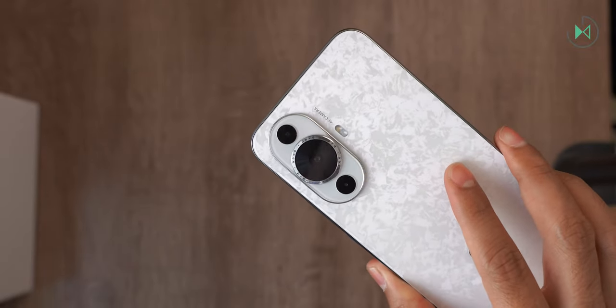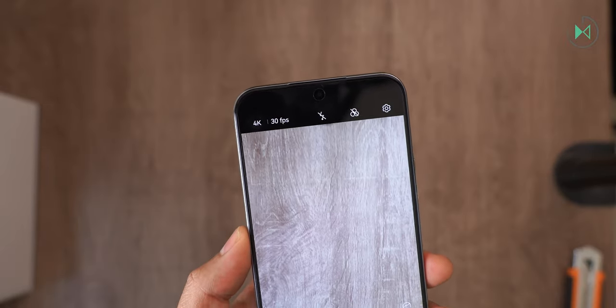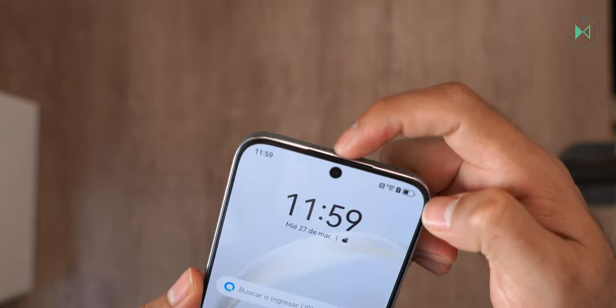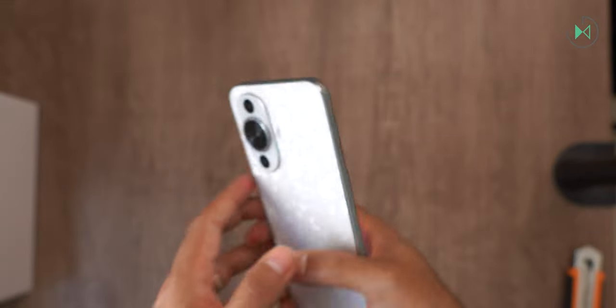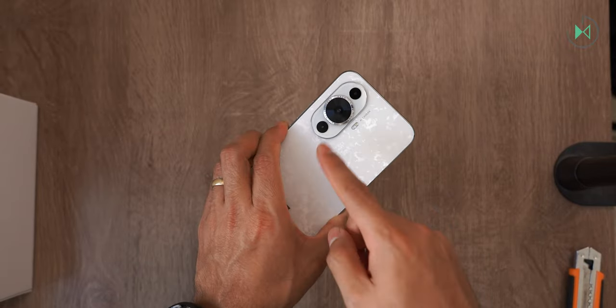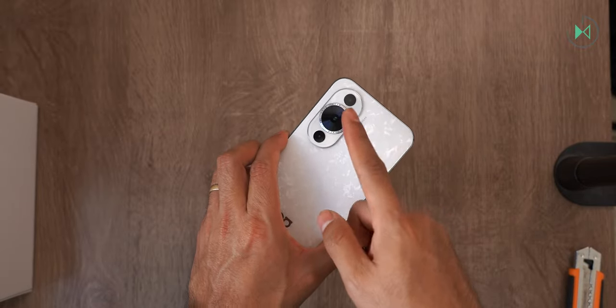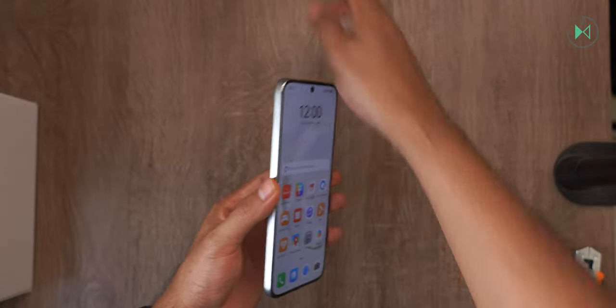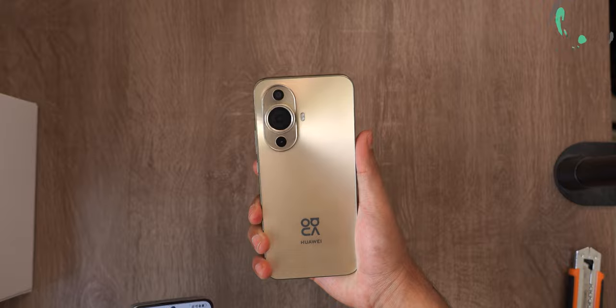It also allows us to record video in 4K, both with the rear camera and the front camera. This should be noted because few devices allow us to record in 4K with the front camera, but Huawei does enable it. Although in that sense — both the portrait photographs of very good quality and the support for 4K recording — we already saw it from the last model, which is very good.